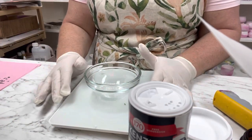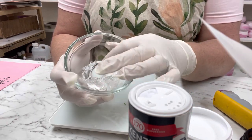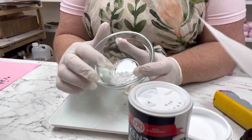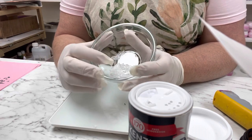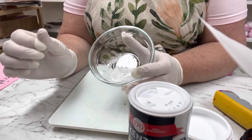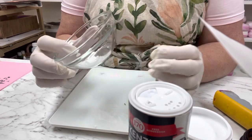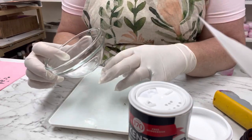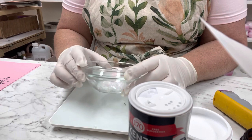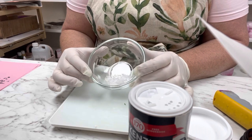First things first — on my scale I have some menthol crystals. To get these to melt, they won't melt in water; they need to melt in isopropyl alcohol or essential oils. The best way is to warm up your alcohol or essential oils — a double boil is probably best. I've already done the warming up, so I have three grams of menthol crystals here.